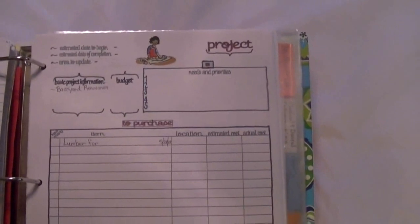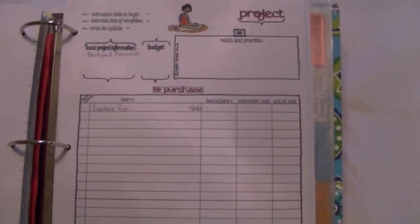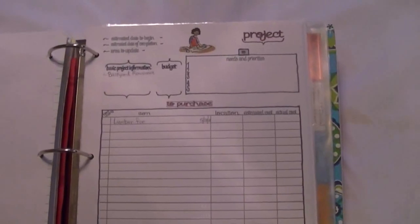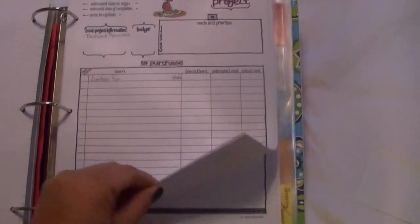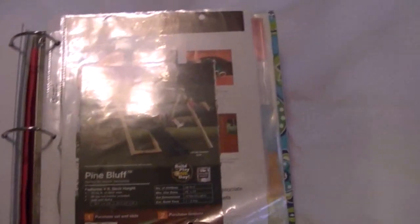This is a project planning section. We're redoing our backyard — getting lumber, putting in a slide, a seesaw, and stuff like that. My husband built a seesaw and we're putting a slide back there this year to make it really nice for us and the children. We got a gazebo too. So we put all of our project information there — what we need, how much it may cost. This is a diagram I drew of our plan for how I'd like the backyard to look.